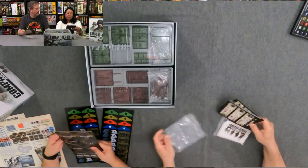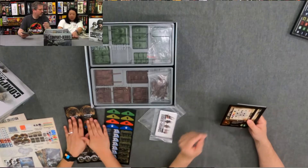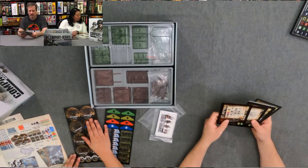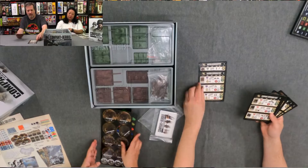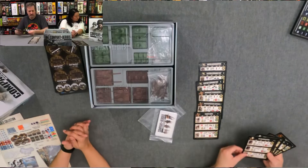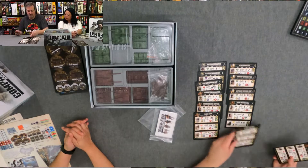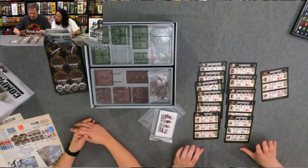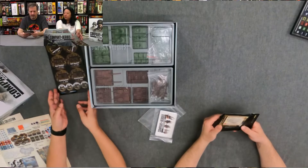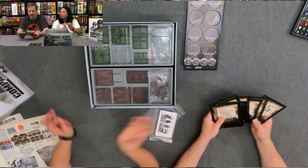There are some reference cards underneath — let's see, it looks like 12 building boards. On these it tells you your different health, different experience, range, and attack values. These are front and back — unit maneuvers and round sequences on the front, defense matrix and other information you may need throughout the game on the back.